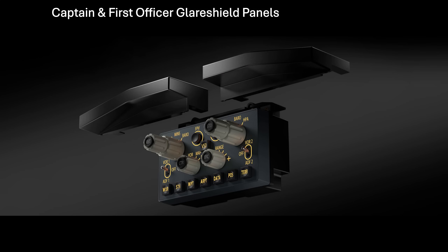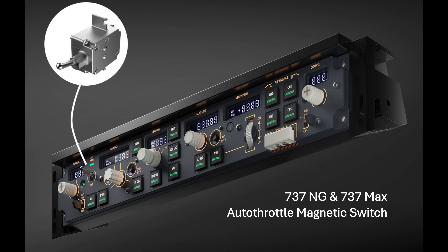Another nice feature provided by WinWing is the reversible glare shield panels, so you can fit the EFIS control panel on either side and specialise in the 737NG or the 737 MAX as required. The last item I'll include in this review is the magnetic latching switch for the 737NG and MAX autothrottle. The normal panel includes a switch that does not magnetically latch, but this is an upgrade which allows you to latch the switch in the up, or arm, position. It will then unlatch as required by the simulator you happen to be flying.